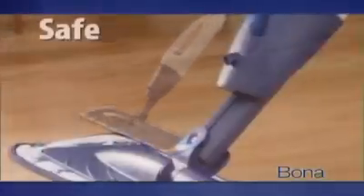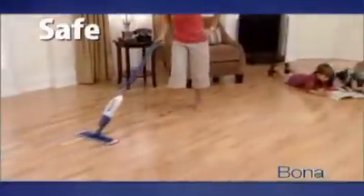There's no mixing, no buckets, no batteries. Just spray and clean. It's safe for your floors, your family, and the environment.